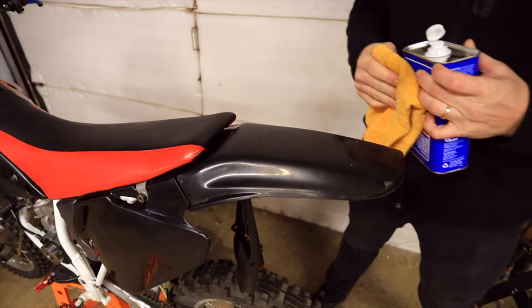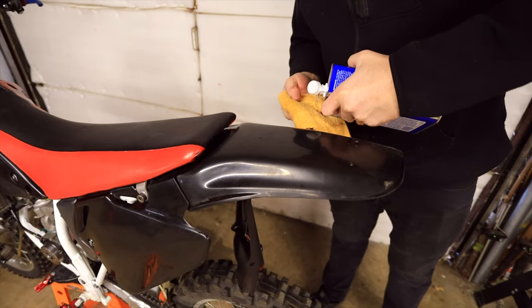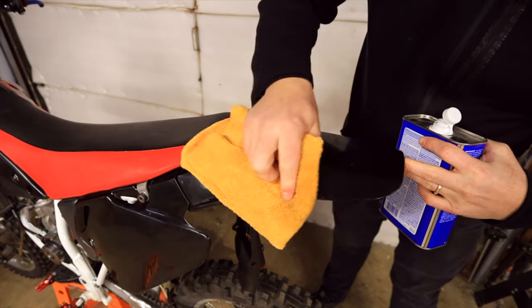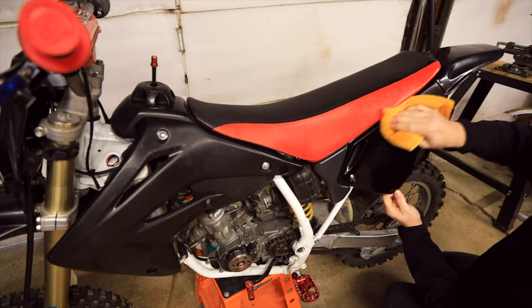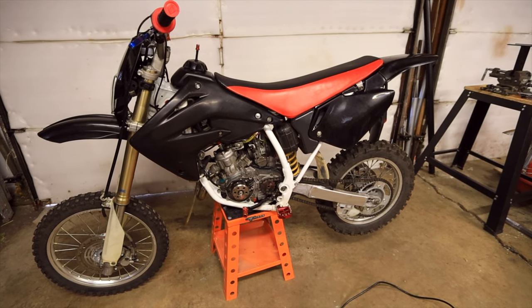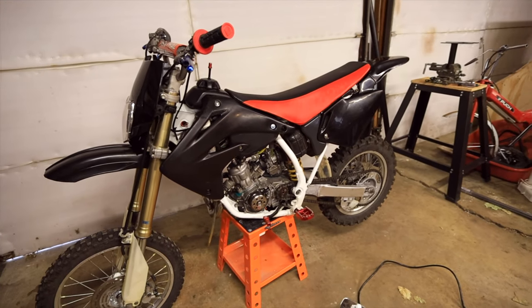Once you have all your stickers removed, use denatured alcohol and a clean rag to clean up all the plastic surfaces. I have all the stickers off and the panels are cleaned. Now it's time to put on new graphics.